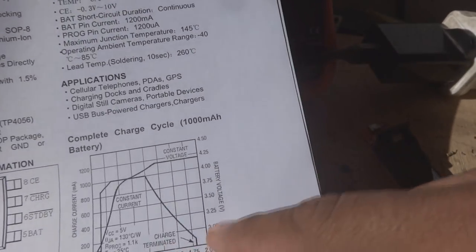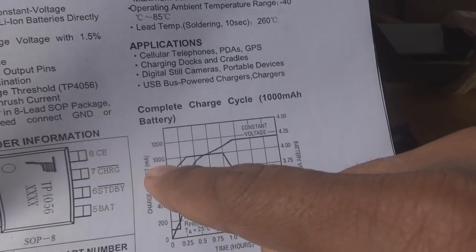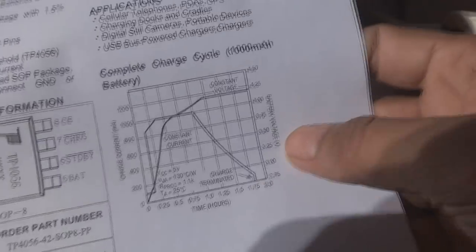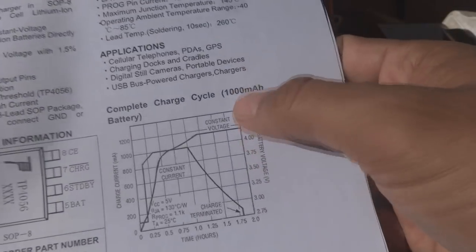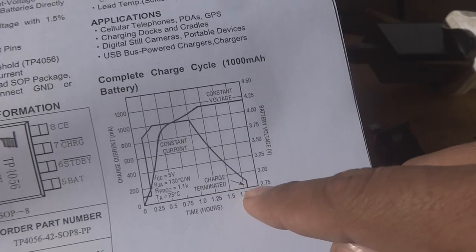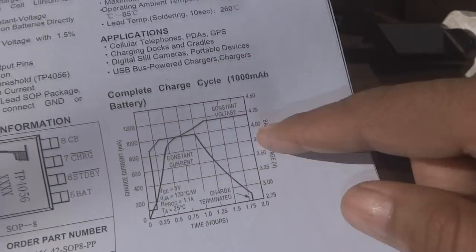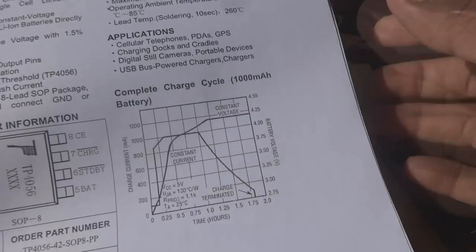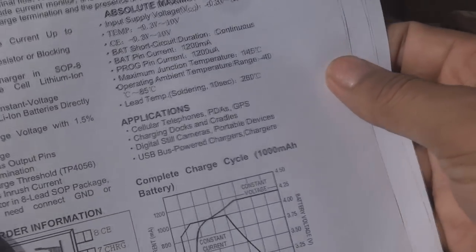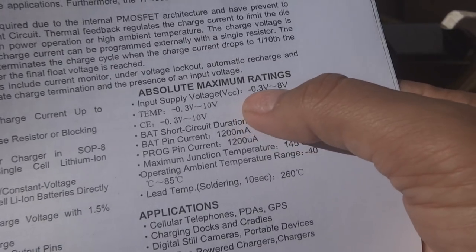Here is the charging characteristic curve. The charging current reaches around one ampere, remains constant, then drops as the battery charges toward 4.2 volts. The time axis shows a complete charge takes around 1.75 hours. So here is current, here is voltage, and here is time — this is the characteristic curve for this IC.